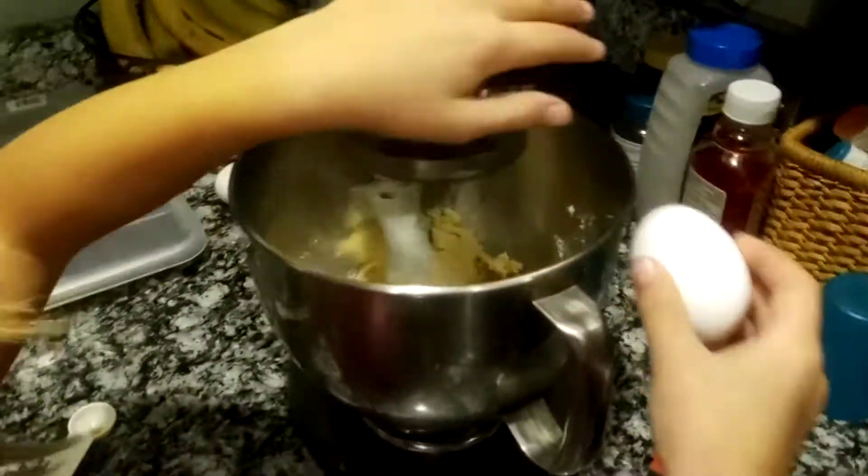Now, go ahead and add the eggs one at a time. Oh no. Can you do it? Sure. I want to get the shell in here. Okay.